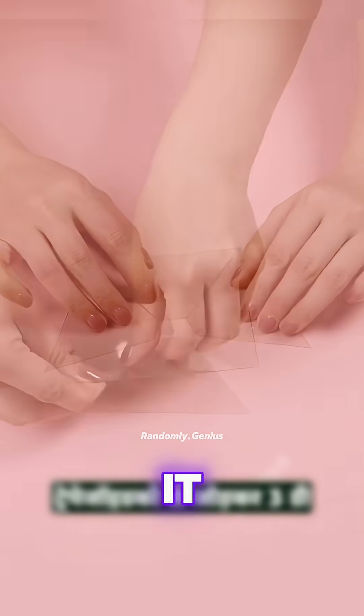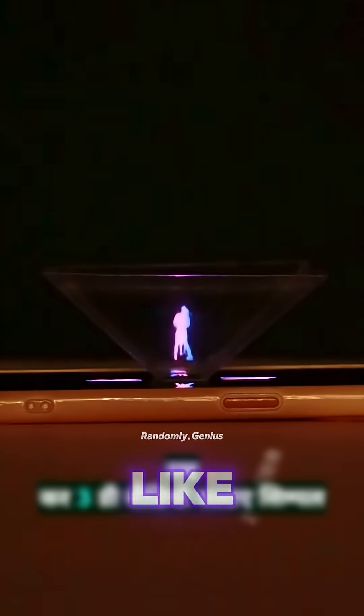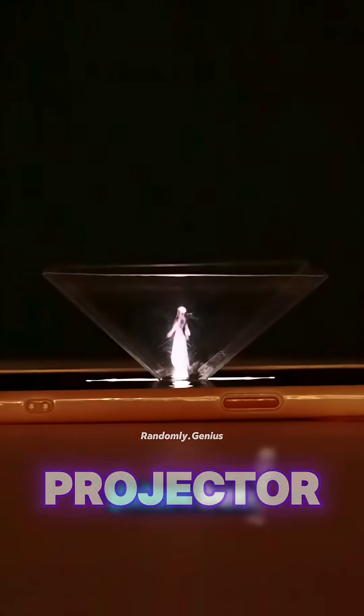Cut out four clear trapezoids and tape them into a pyramid. Place it on your phone, play a hologram video, and just like that, you've built a DIY 3D projector.